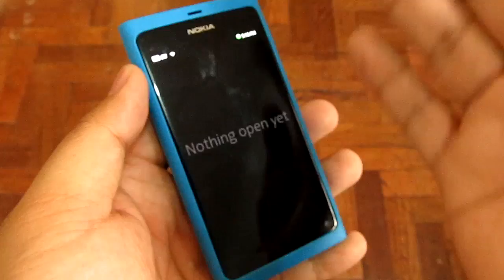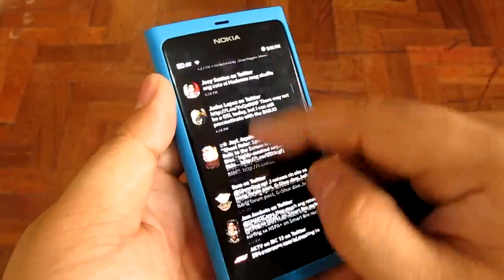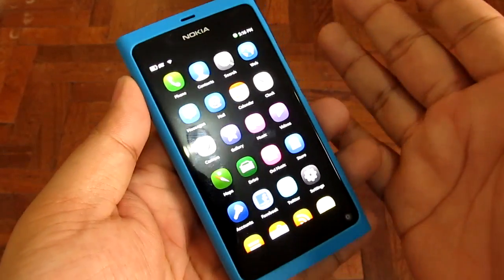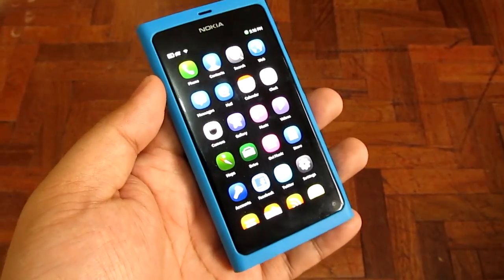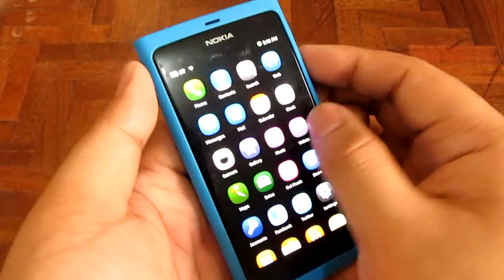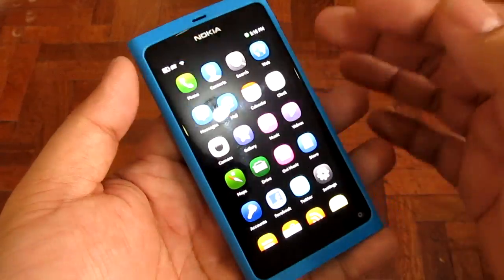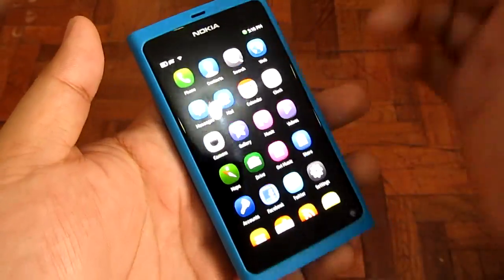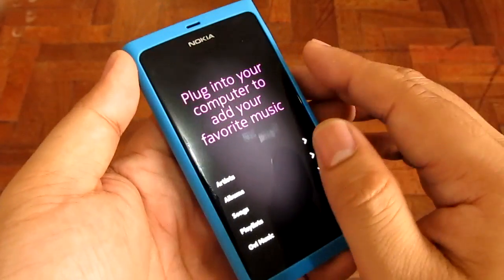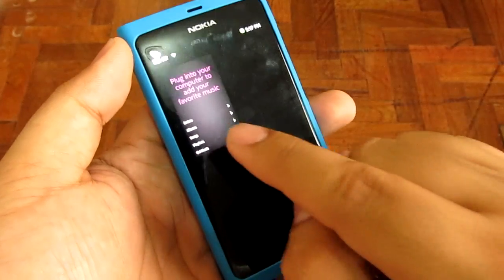If you swipe to the right from the edge of the screen, you'll get to the multitasking menu. Swipe one more and you'll get to the feeds or notifications menu, which shows all your feeds, emails, messages, and stuff like that. There is no home screen or widget screen, or pretty much a shortcut area like we'd see from an Android phone — you only get these three screens: the main menu, the multitask menu, and the feeds menu. There are a couple of gestures to understand because this phone has no buttons on the front. For example, if I go to Music and want to switch out, I just swipe from outside the screen and get back to the home screen — and if I swipe one more, you'll see the Music app is now on the multitask menu.